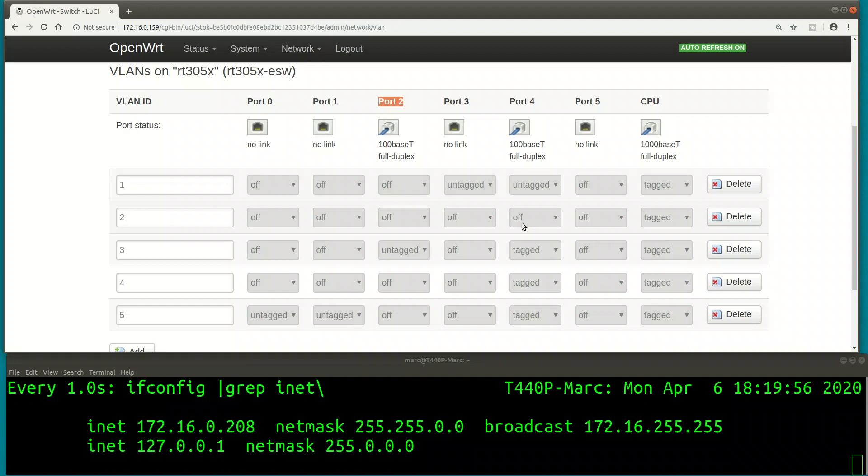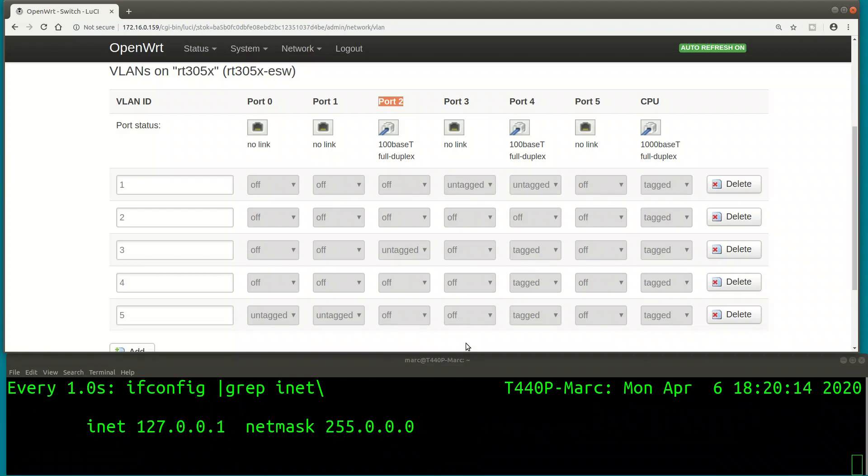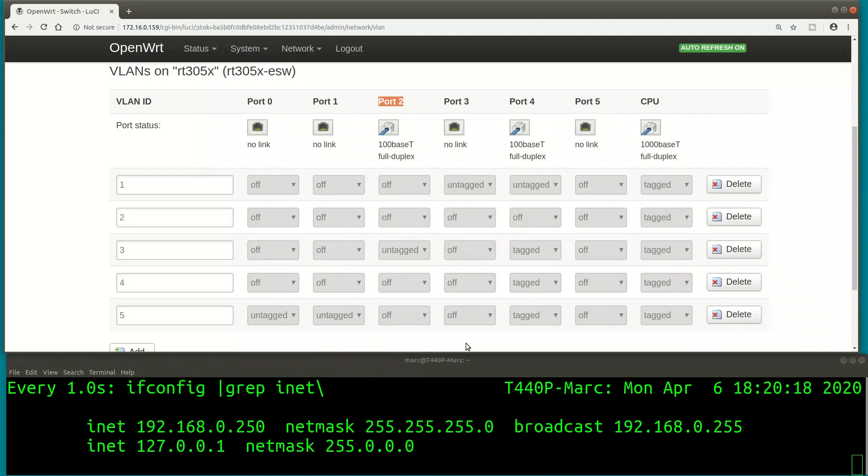Now let's do the same thing on port 3, which is VLAN 1. Pulling the plug - the IP address is gone. Plugging into port 3, and we get an IP address in the 192.168.0 range, which is the address range of my LAN. Refreshing the page confirms I'm connected to port 3 - everything works as expected.